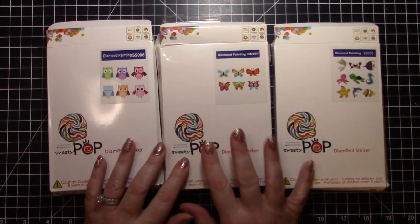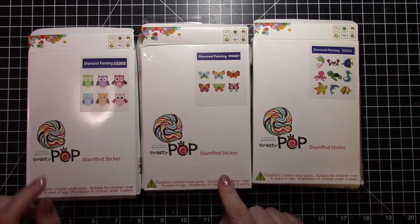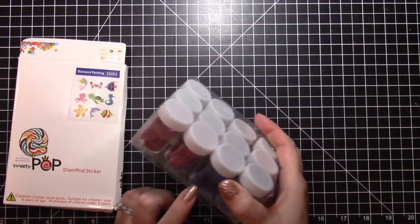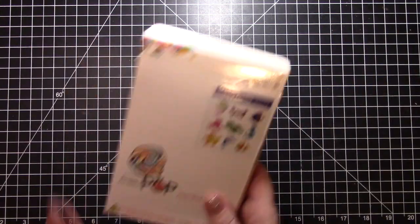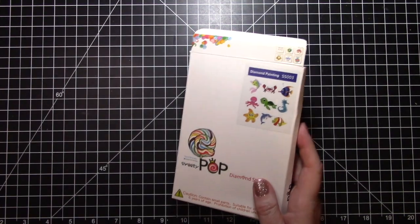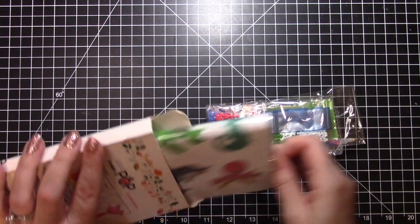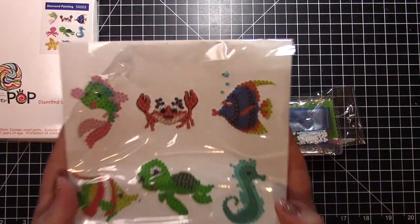I forgot to tell you the price of the sequins — for both packages it was $10.99 for all of those sequins. Now these are what I'm so excited about: mini diamond painting stickers! They came in a three-pack and were $13.49 for all three. Their prices do change so they may not be exactly the same when you shop, but they often run sales and specials.